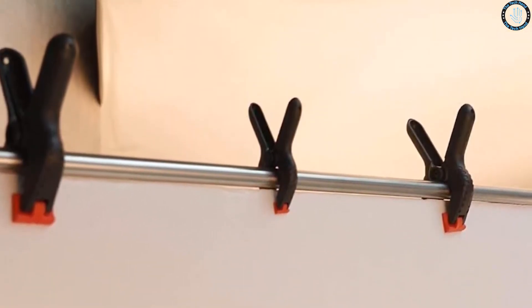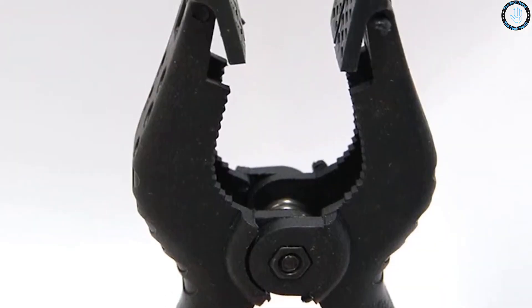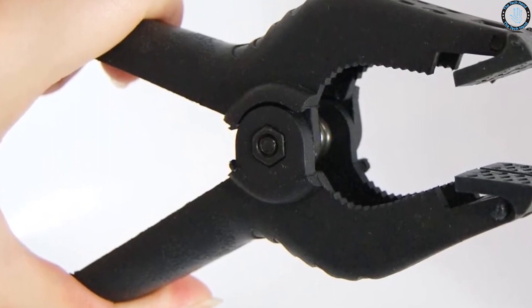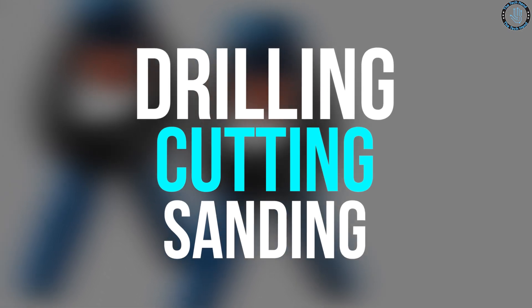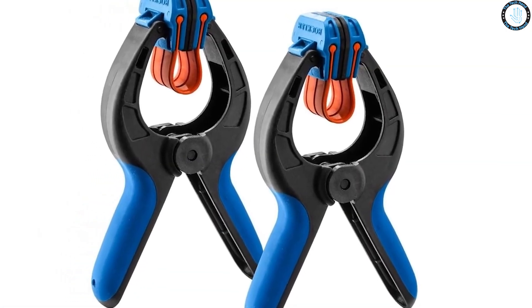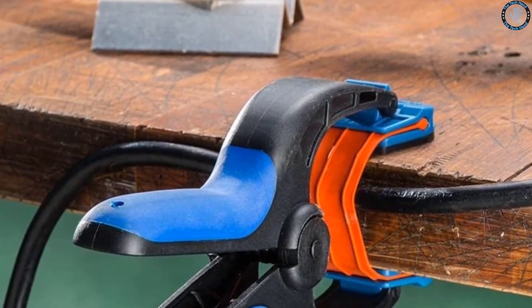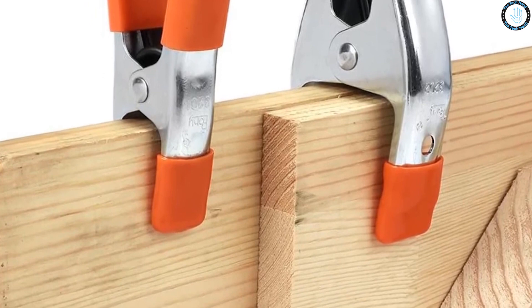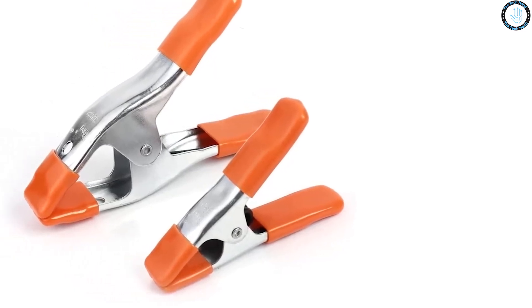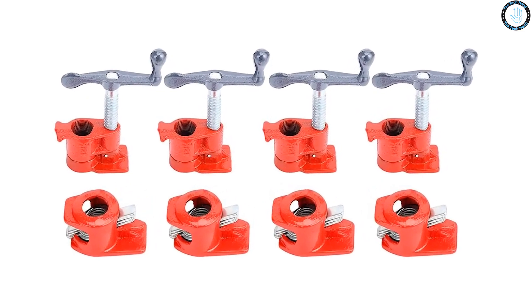Number 5: spring. You can use springs to create custom clamps for holding wood pieces together while glue dries — simply attach the spring to a piece of wood or a clamp and use it to apply pressure. You can create custom jigs and fixtures that hold wood pieces at specific angles for drilling, cutting, or sanding. You can also create a sawdust scraper that prevents sawdust buildup on your saw blade by attaching a spring to a piece of wood and using it to scrape sawdust off as you work.